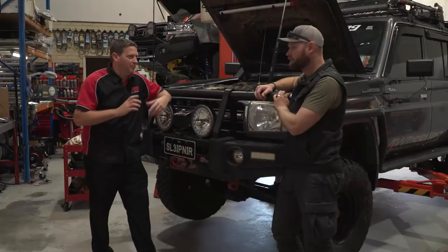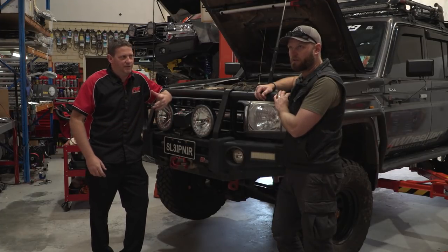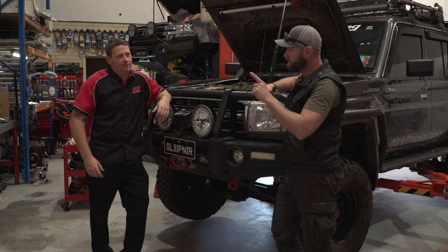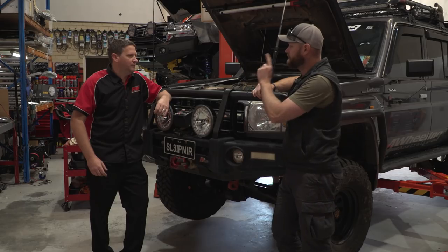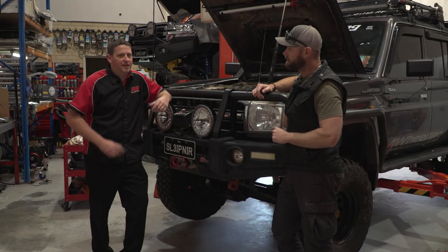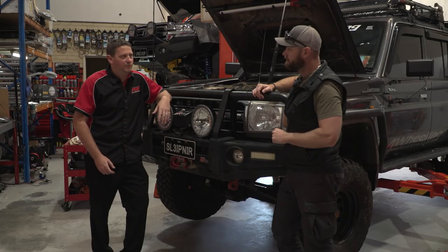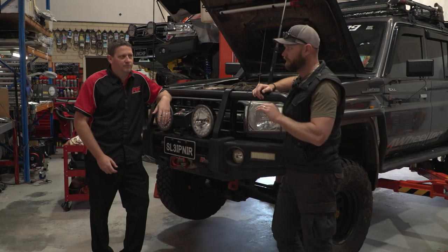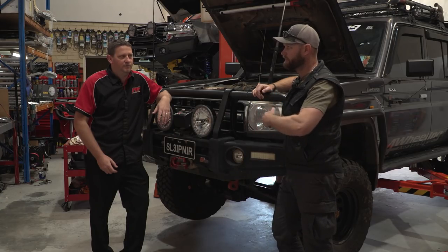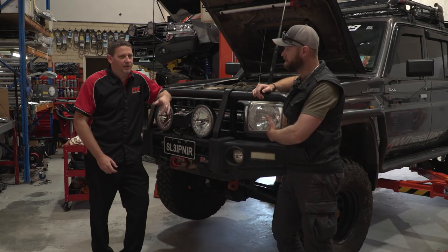The whole cooling system — we'll run you through that, including what we've done with the 150,000 km service, with tips on what to do if you're going to do one thing and what's economical. The oils — we're sending them off for testing, so we've started sampling the oils so we can catch any wear and tear early, or any contaminations. It's been 20,000 ks since I was in here last, so that's the longest stint I've done between services.